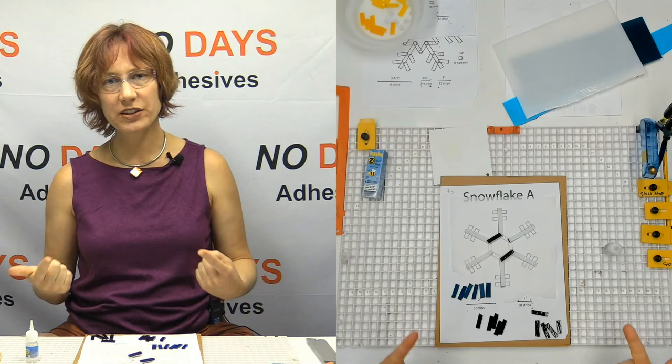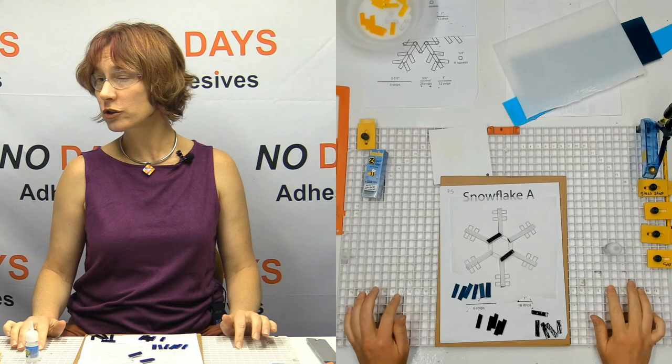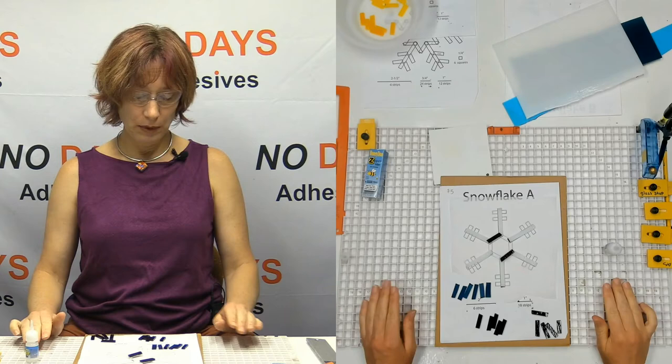When we're building these snowflakes, I always tell people we want to build them like we're playing with Legos — or Lincoln Logs for the older generation. I remember Lincoln Logs. Grandma had them.